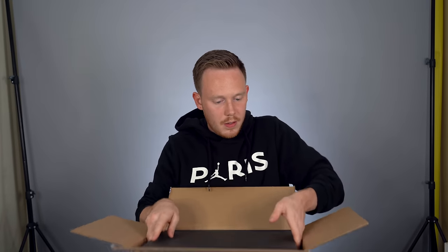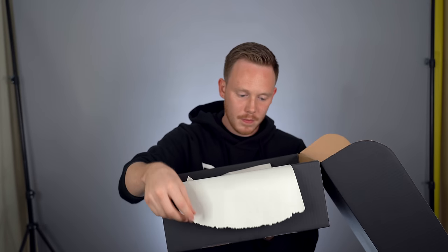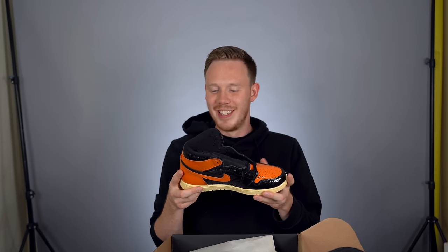There we go, there's the front of the box — not that it matters since this isn't the retail packaging. I'm a little nervous, let's dive into it. Huh, it doesn't smell like most Jordans.